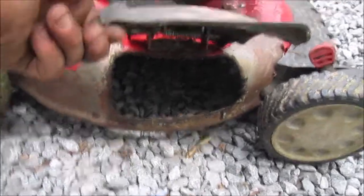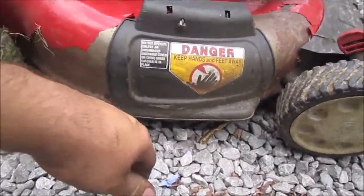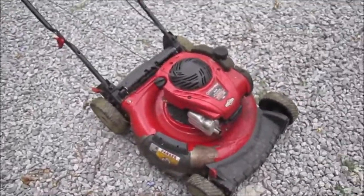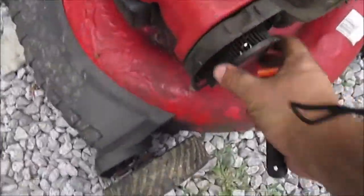Let me check the side chute real quick while I'm here. You can't really tell there's any paint off since most of the paint is already gone, but it doesn't look too bad under here — it'll clean up. I'm going to show you guys what it's doing. It's not going to do it well with this dirty air filter.